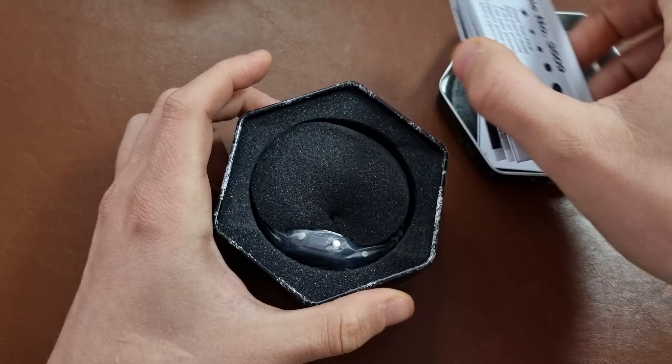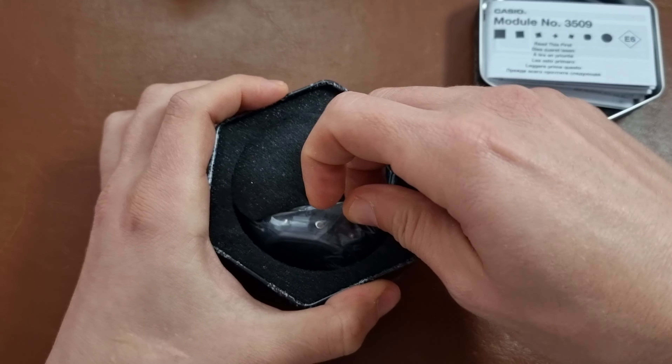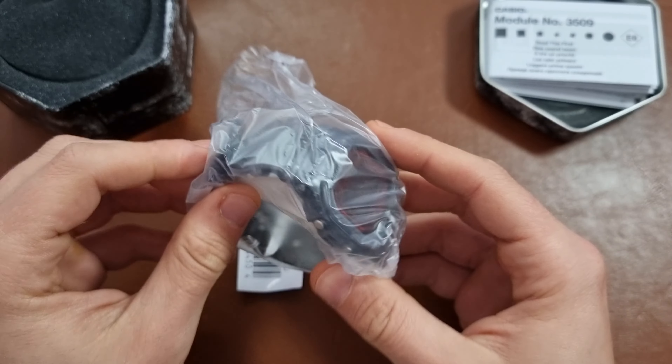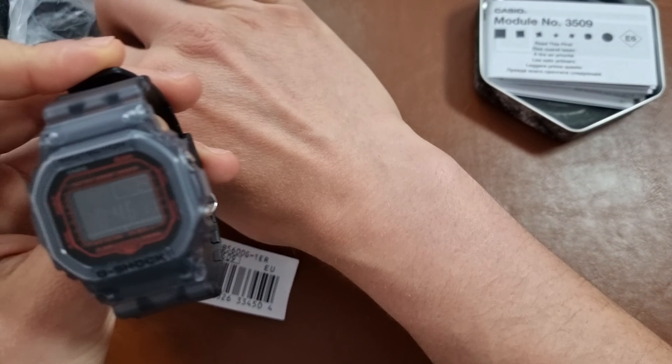Here we have the module, instruction manual, and here we have the watch. I was going to get a used one but the price difference wasn't that big, so I thought I'd just get the new one and here it is.